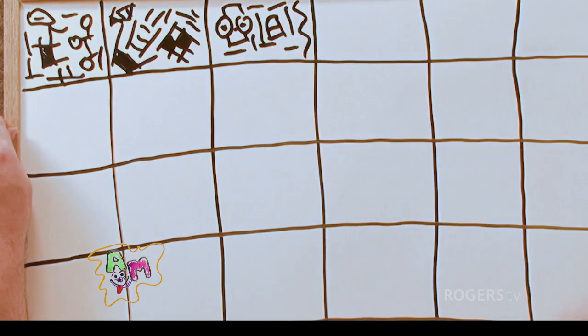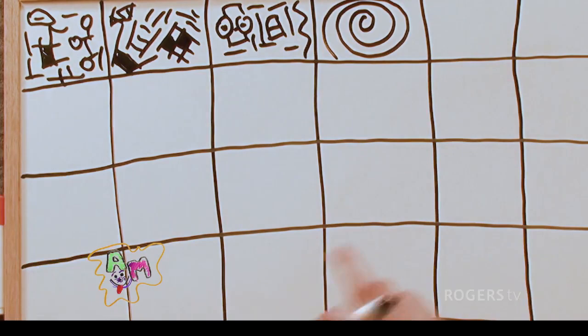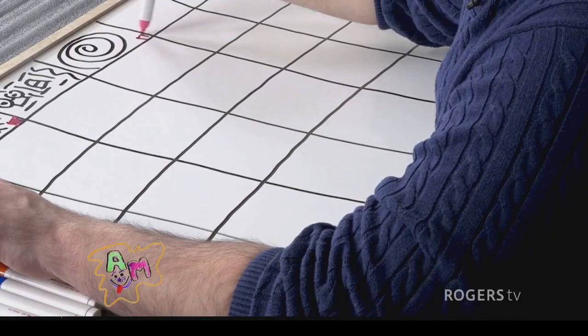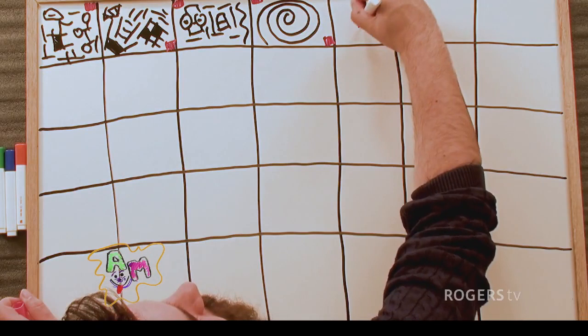This is kind of fun. Let's add a touch of pink in each corner. I don't know why I want to do that, but it's kind of different looking. It almost looks like a calendar, if you don't mind me saying that — it's kind of funny. Let's do two pink boxes there.